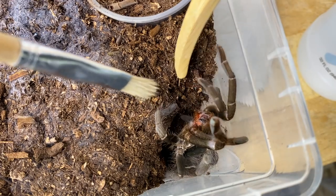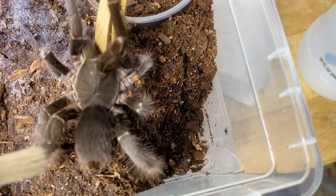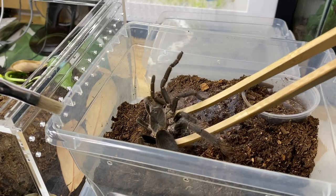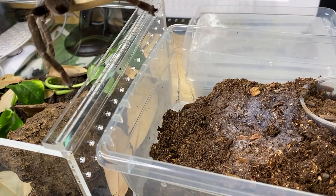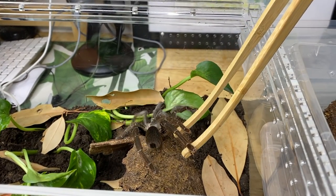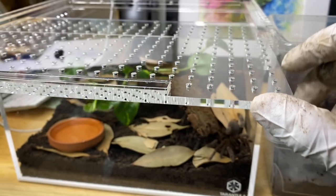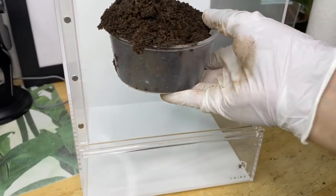We're going to fill up a nice little water dish and then coax the animal into the new enclosure. I'm rehousing my Hysterocrates gigas female — she's still a juvenile with lots of growing to do, and yes she has that defensive temperament, which is why I'm using bamboo tongs. We're going to coax her in as carefully as possible, and thankfully she just decided to walk in, which made it really easy to safely move her without risking any flight response. She's a beautiful spider — I love those giant baboons.